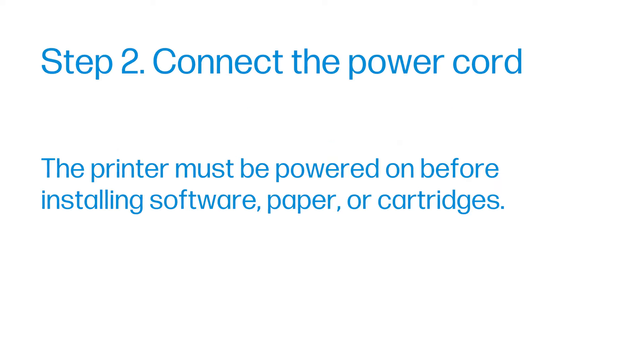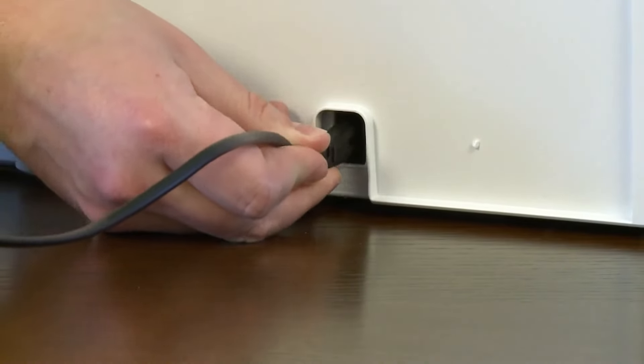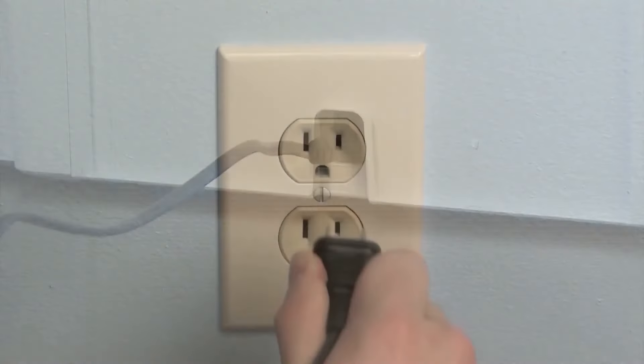Step 2: Connect the power cord. The printer must be powered on before installing software, paper, or cartridges. Note: Do not connect a USB cable at this time — the connection to the computer is established during software installation. Connect the power cord to the back of the printer and into an electrical outlet.